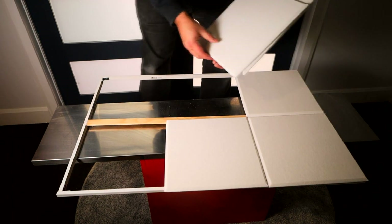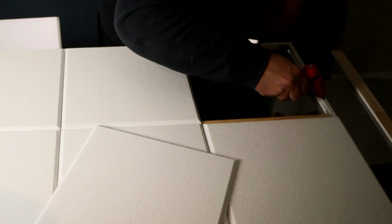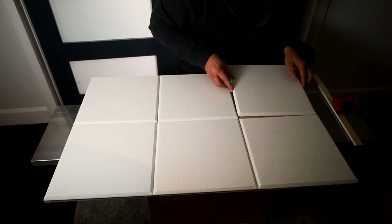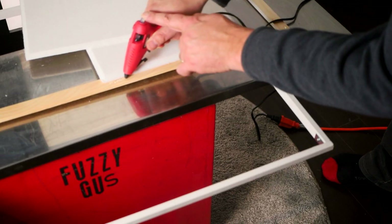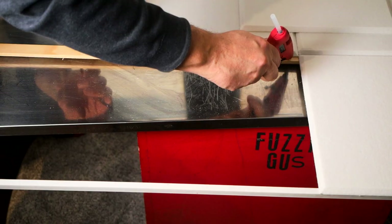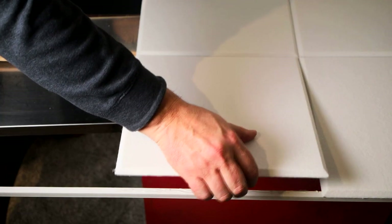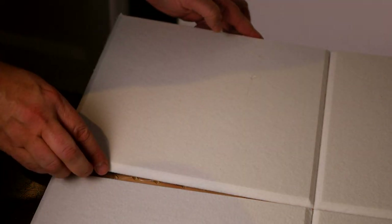The frame was now ready for the acoustic tiles. I placed the tiles onto the frame and ensured they were all lined up correctly. I then removed the first tile and used a hot glue gun to run a bead of glue around the section of the frame where it would be fastened. I carefully placed the tile and applied a little pressure until it was securely in place. I was then able to remove the remaining tiles freely and install them using the first one as a guide, following the same procedure for each tile.